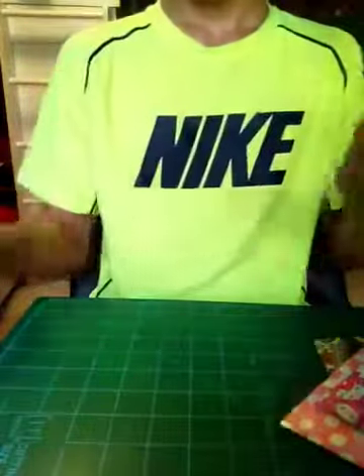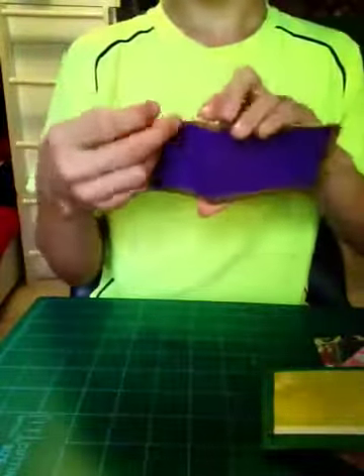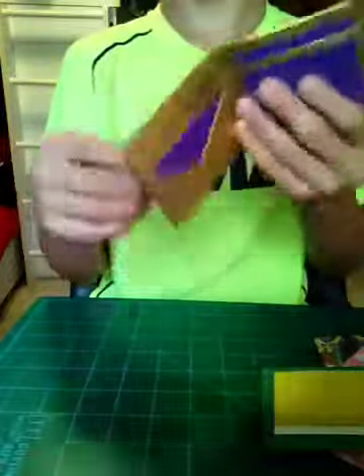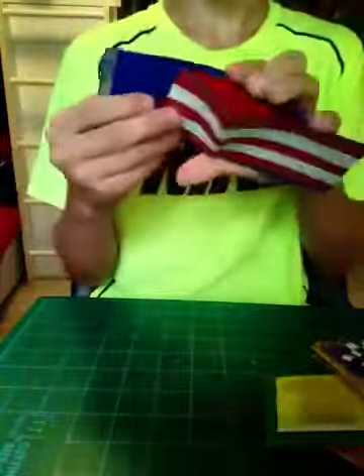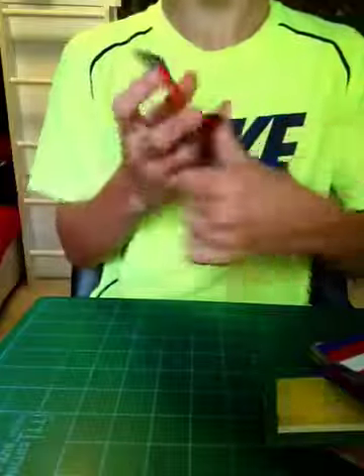This Packer wallet right here. This purple with gold trimming, gold billfold, and that's inside. It's all checkered on the outside, gold billfold, two pockets and ID. This American flag one — red billfold, two pockets and ID. This Bear's wallet — that's inside and there's a billfold right there.